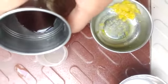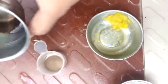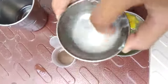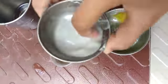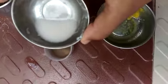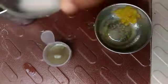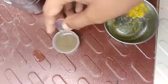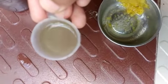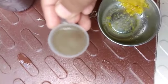Now we will put the indicator again. And we will test the last solution, that is baking soda solution. Take some baking soda, add water to it and mix it — the baking soda solution is ready. See, as we add the baking soda solution, the color changed to green. You can see it. It shows that baking soda is a base.